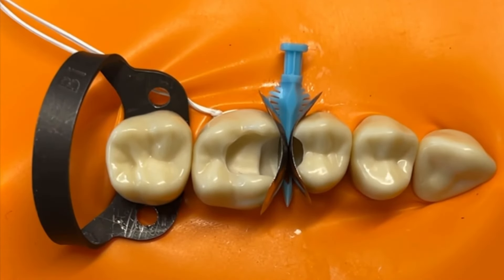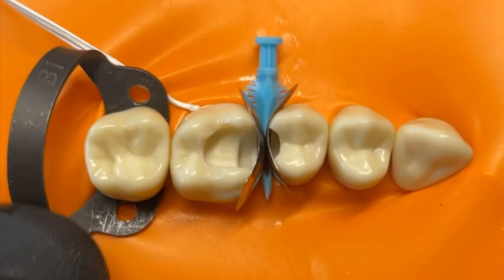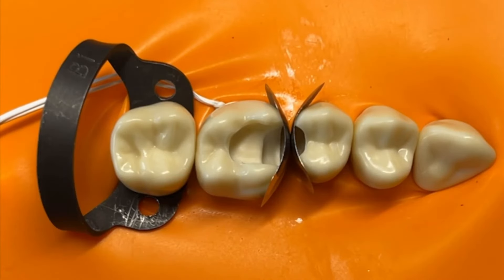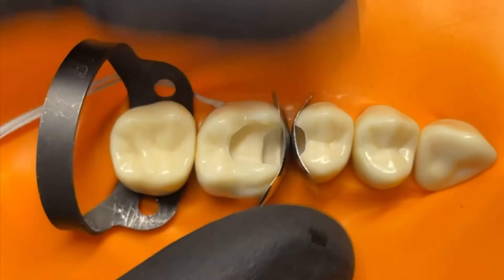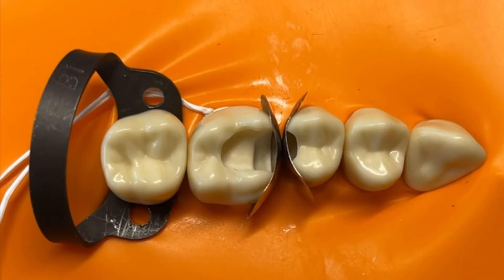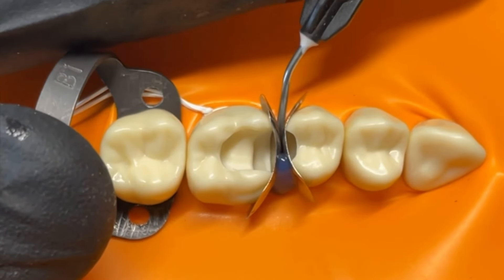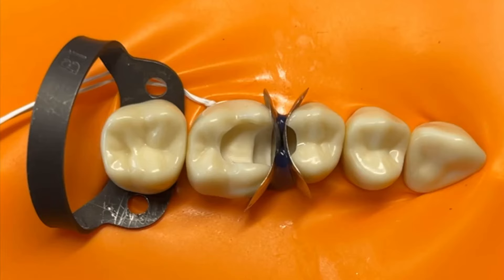The other reason we don't need a separating ring is we're just going to fill one cavity at a time, so we don't actually need the separation the ring provides. In fact, we don't really need the separation of the wedge either — as long as we feel we can get enough cervical seal, we could restore these without a wedge. That's helpful when the cavity is quite deep and near the papilla and you can't easily place a wedge without creating distortion. Doing them one at a time also gives you a good chance to finish that cavity very easily.